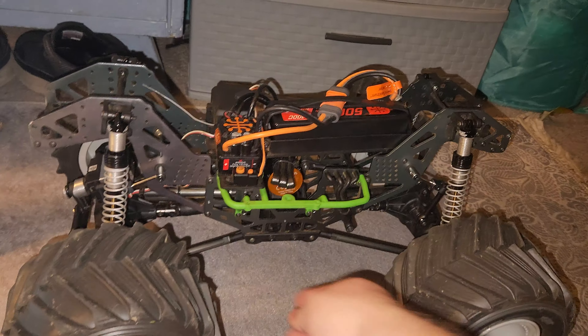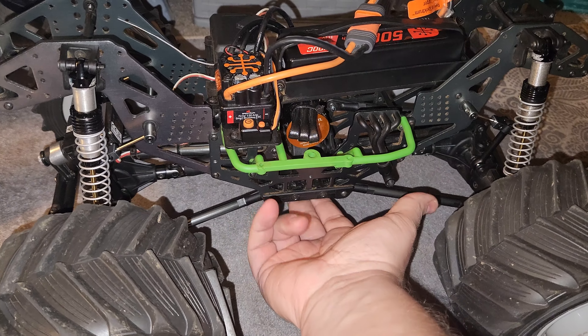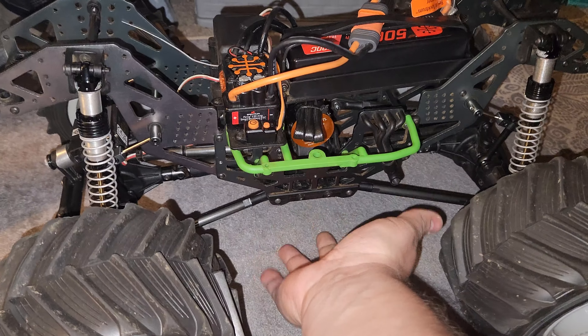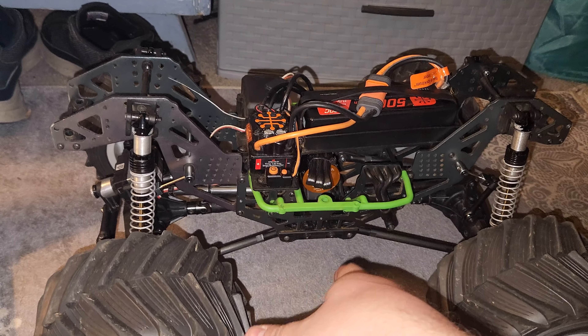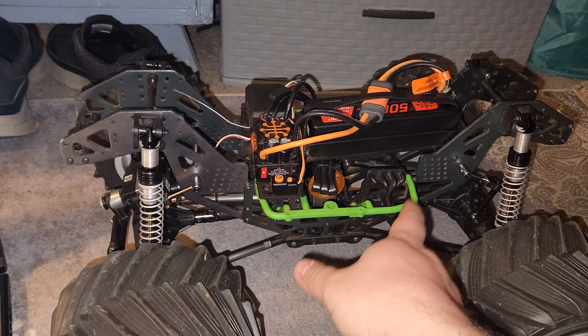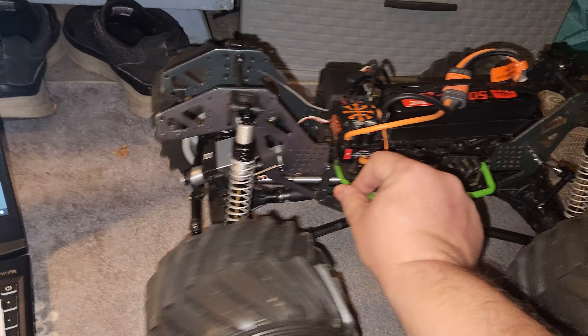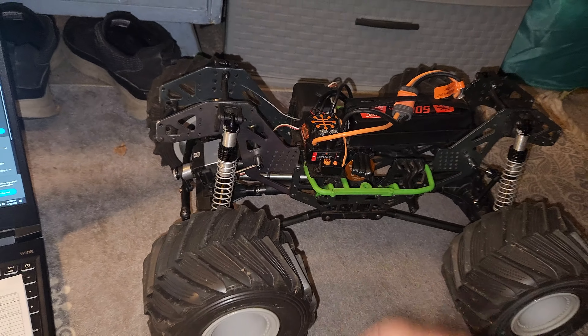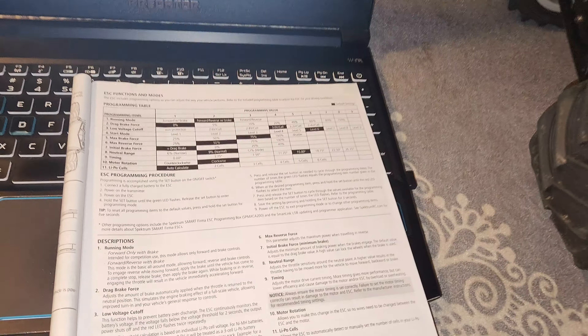I had a big problem with this all of a sudden. I put the middle differential in the wrong way, but you can put it in either way. If you go forward on the controller and it goes backwards, you need to change some options.